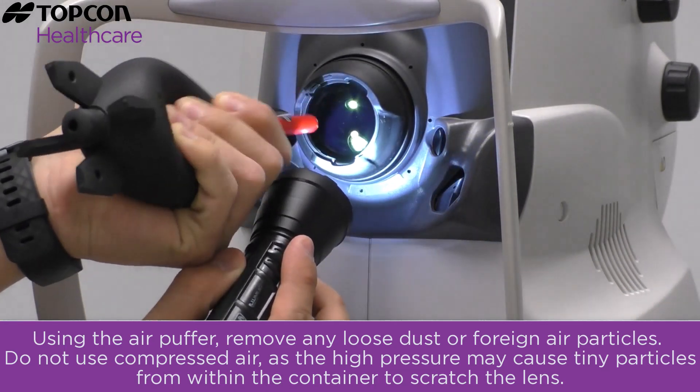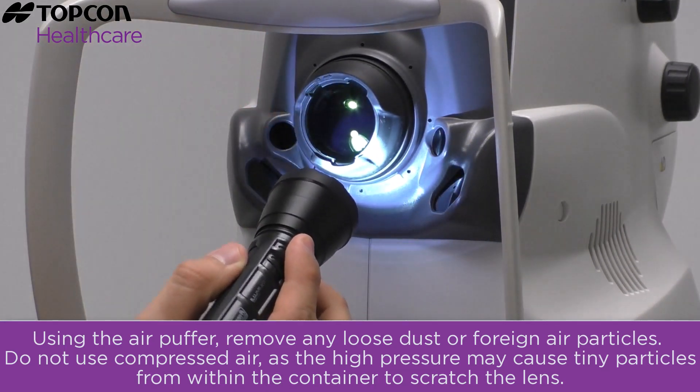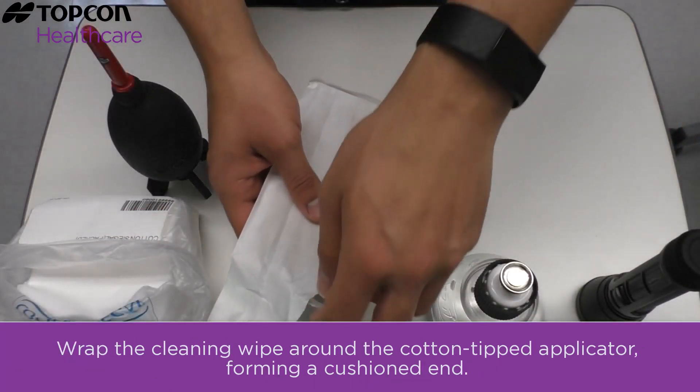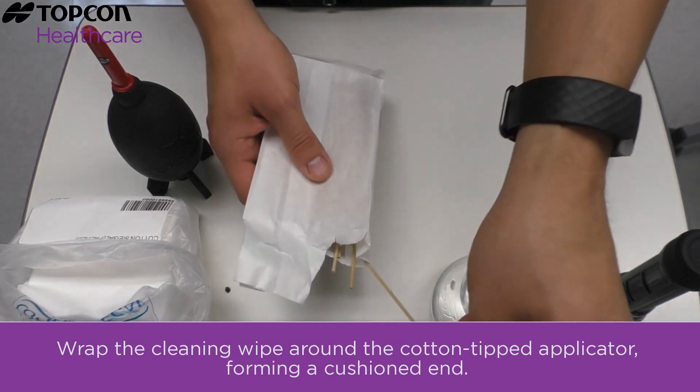Do not use compressed air, as the high pressure may cause tiny particles from within the container to scratch the lens. Wrap the cleaning wipe around the cotton-tipped applicator, forming a cushioned end.